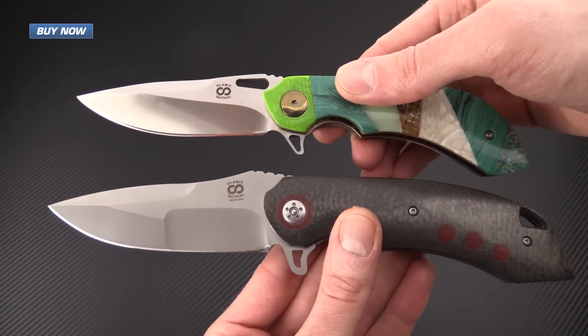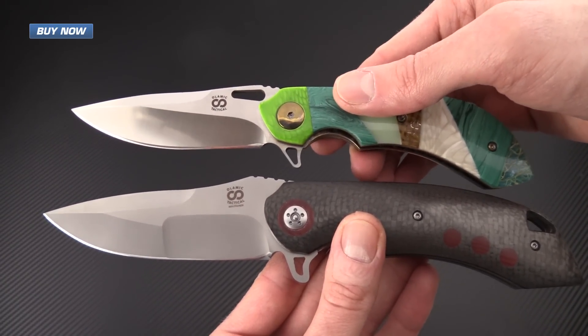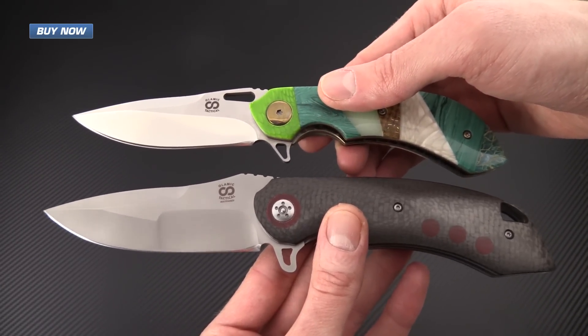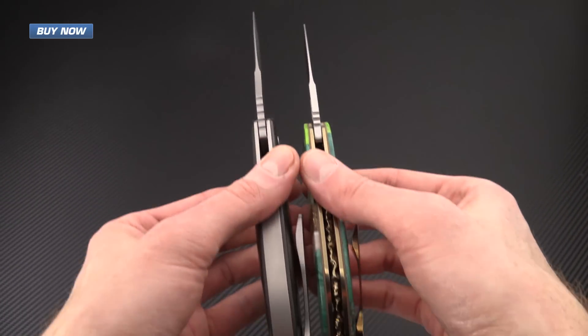For a quick size comparison, I have the Wayfarer here with the new compact Wayfarer, which is a three and a half inch blade version. You can really see how large the original Wayfarer is — it is quite a heavy duty tactical style folder.